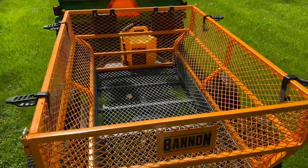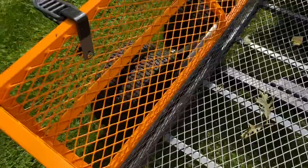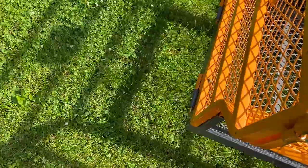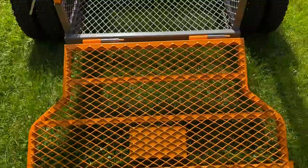Let me undo these pins and show you the flip-down gate, which is actually awesome as well. If you want to load in a small lawnmower or anything like that — just like that, it flips right down. And it's $870 for this cart — seems like a lot, but I think it's well worth it if you're going to put it to use.